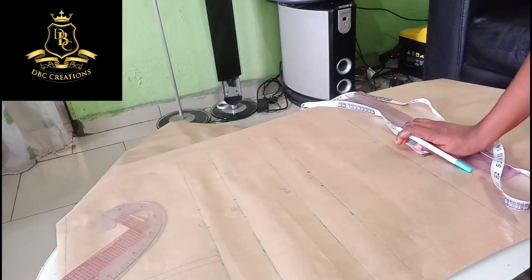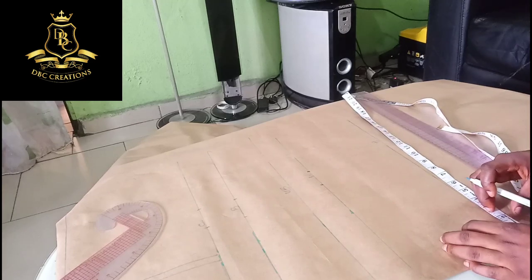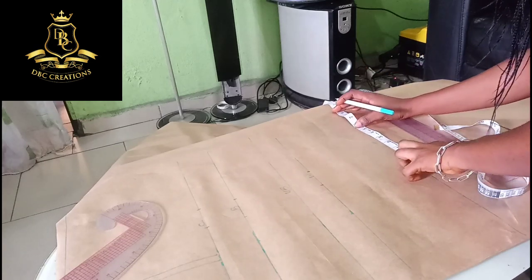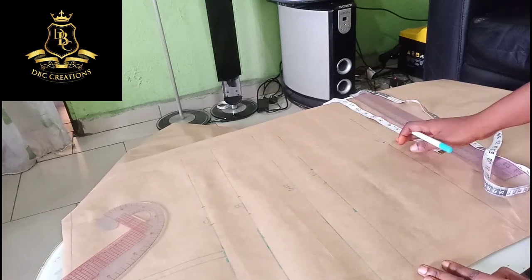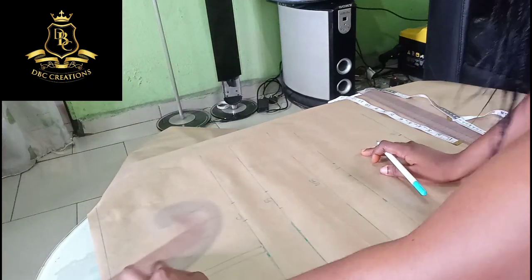The hip is 42, that's 10.5 plus two inches. Here now becomes the basic body measurement.